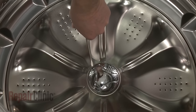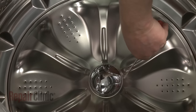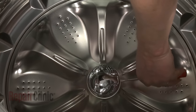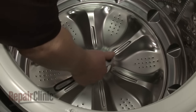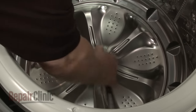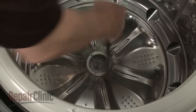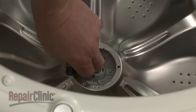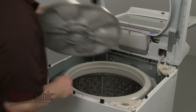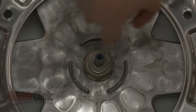Use a small flat head screwdriver to help pry off the wash plate cap. Now use a 10mm socket to unthread the wash plate mounting screw. Lift off the plate and slide off the washer.